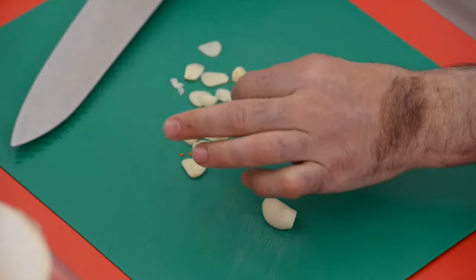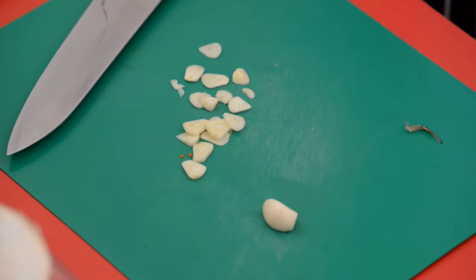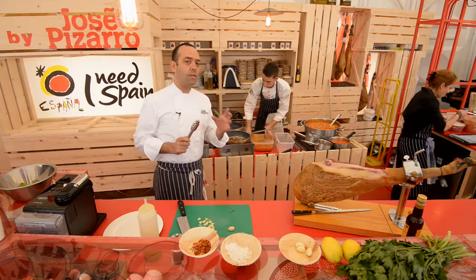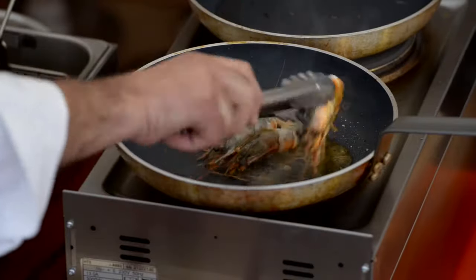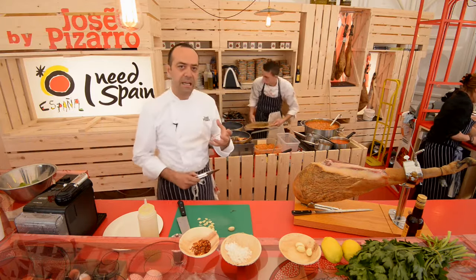But don't add the garlic too quickly, because if the garlic gets burned it will get really, really bitter. It's very easy to know when the prawns are cooked — they'll change color. You are looking for a beautiful pink color.